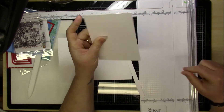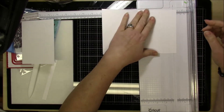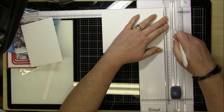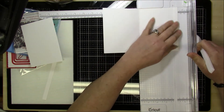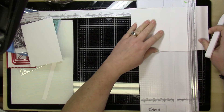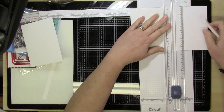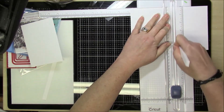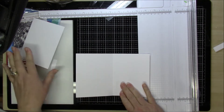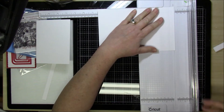On the first card base, you're going to cut off a half an inch from one side. For the second piece, if you're starting with a regular sheet of paper, cut it in half to get five and a half by eight and a half inches, then score it at four and a quarter down the center, at a half an inch, and then at four and three-quarter inches — that's all the scoring you need to do.